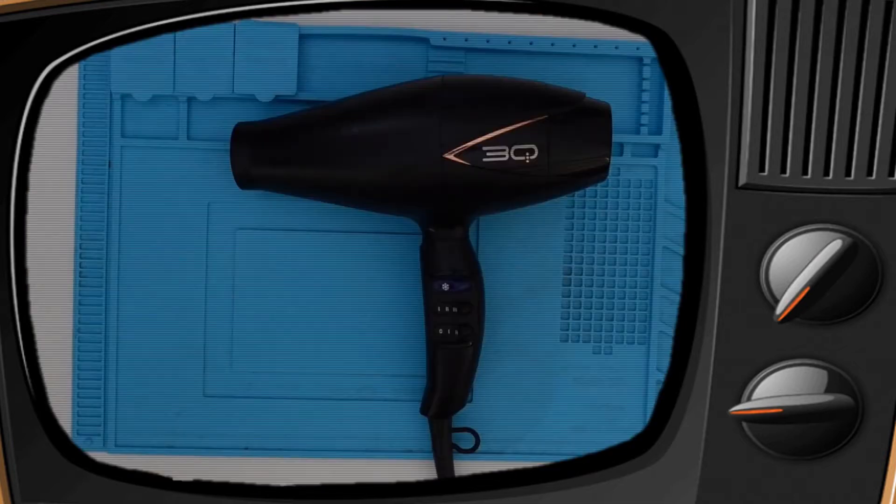Hello, Steve here, SteadsticksFix. In this video I'm going to try and repair this hair dryer without getting electrocuted.